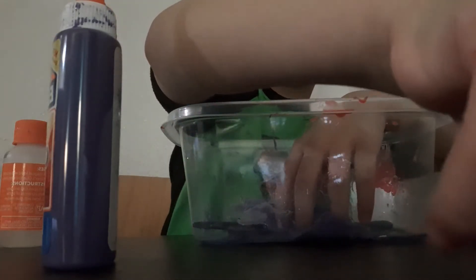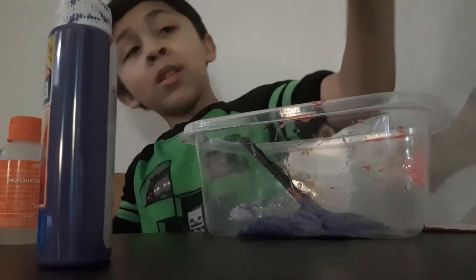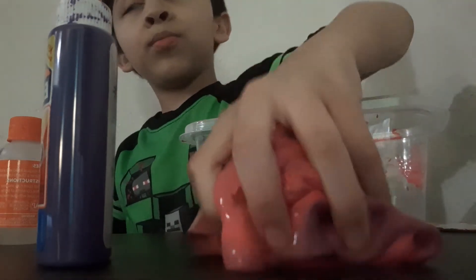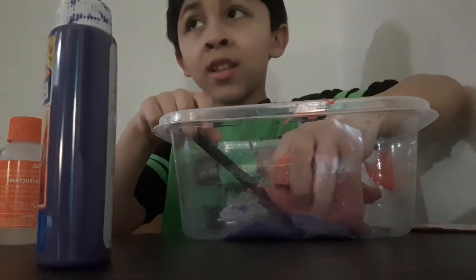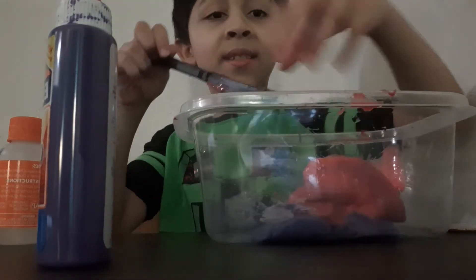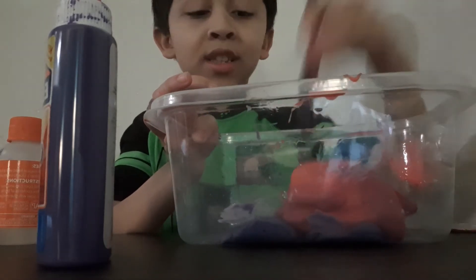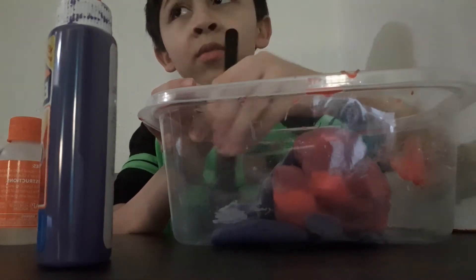Hey guys, also this is the slime I made earlier. It's purple and pink and we're gonna mix it with this one. We're mixing it so then it'll go faster — that sounds wonderful. First we gotta connect it, which will be very easy.